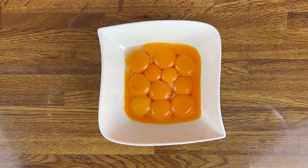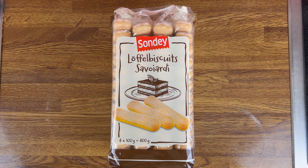I will show you the whole video. We have egg (dim), sugar (chini), biscuit, and a cream-filled biscuit.